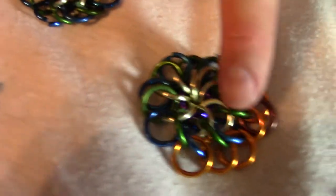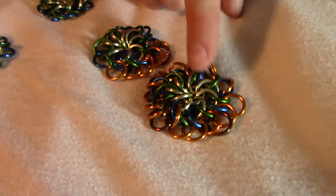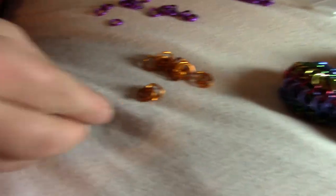And once I've done all of them, it will look like this. First, I'm going to add all of the oranges. I have here a bunch of oranges — we're going to have 16 total.